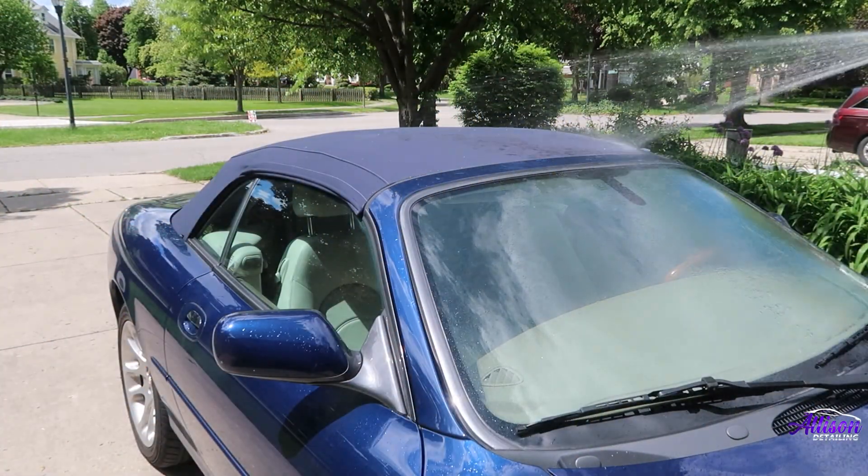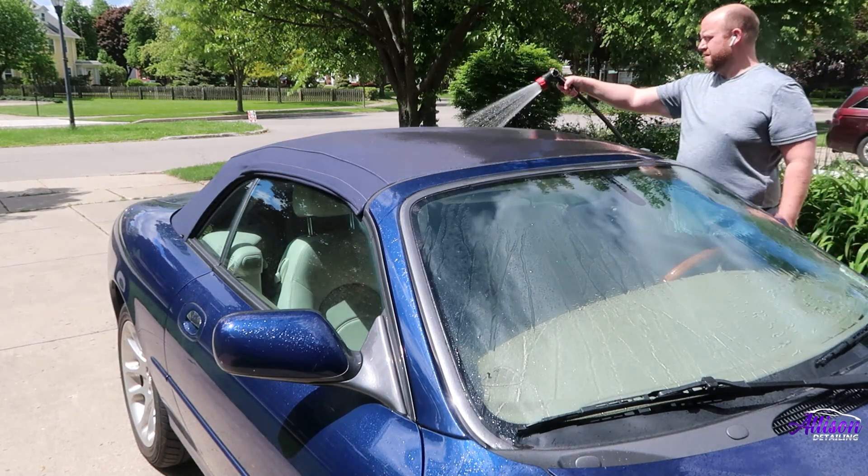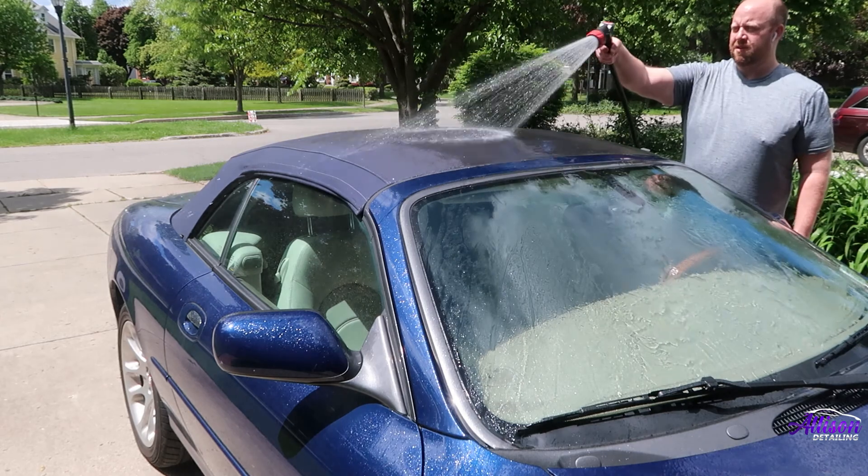As we get into the wash, I'm going to start by giving the convertible top a good cleaning. If you're doing this at home, I would avoid using a pressure washer so you don't accidentally damage the top.